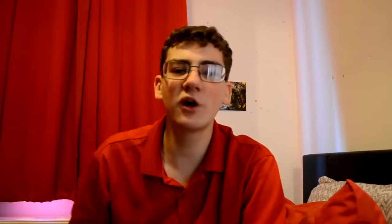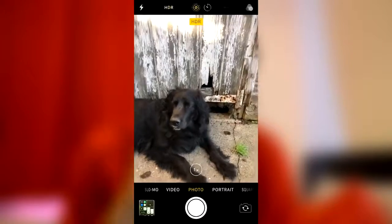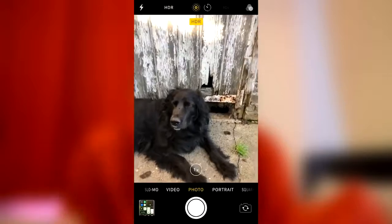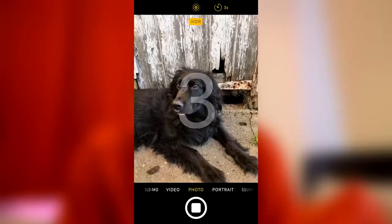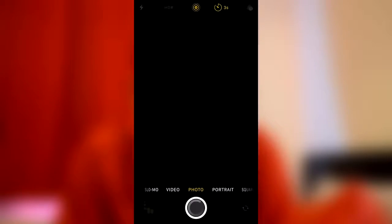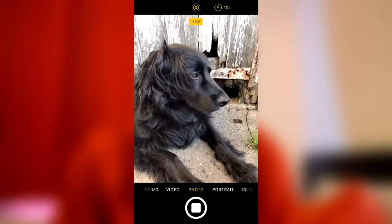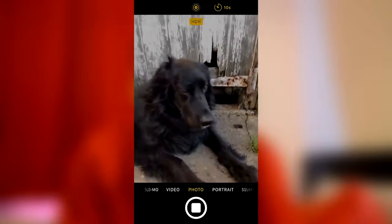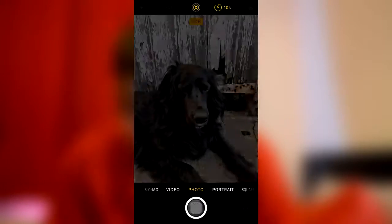Tip number three: stabilization. Not many people use the timer. If you don't know where it is, go to your camera app — it's the fourth button on the top row. You can choose three seconds or ten seconds. This is great because it counts down and automatically takes the picture, so you avoid shaking the camera when you press the shutter button, which can cause the photo to be a tad blurry.